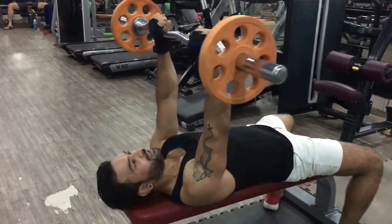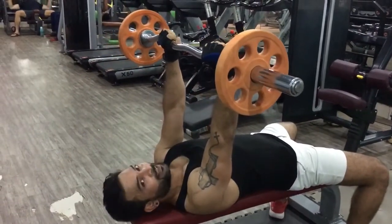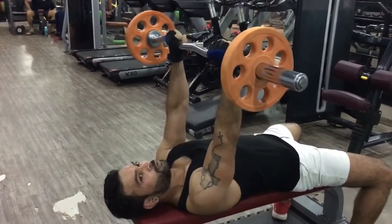So our starting position is this one. If you want to keep your tricep under tension, we will get more benefit. Just like when we have completed our set, the tension is released. So we will start with tension.